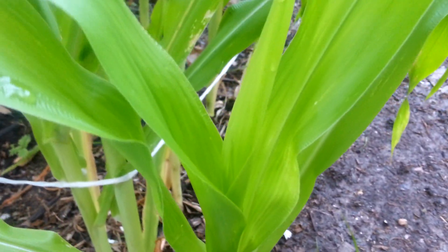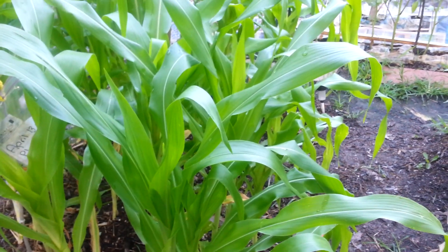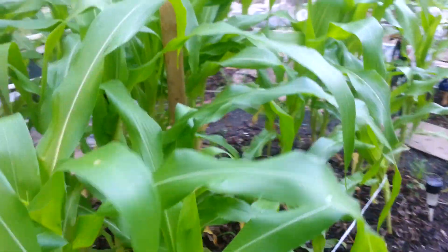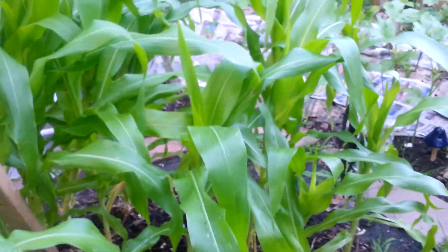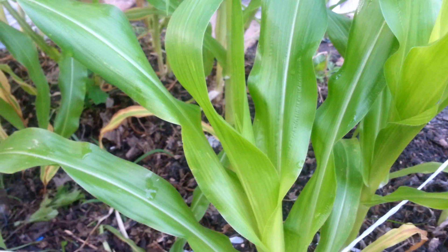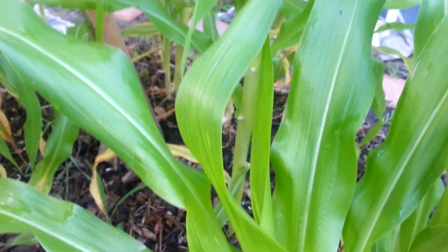Today we're also going to talk about the male part of the corn, which is very important. It helps pollinate the corn and gives you signs that your ears of corn will soon be developing. So we're going to say this is stage one — once your stalk of corn has developed into the actual stalk itself, this one is about two feet or so high.